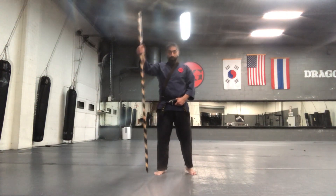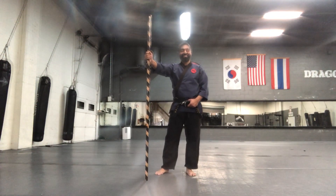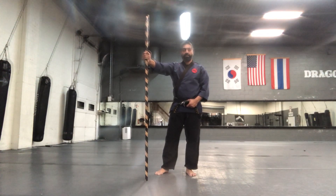Beng su, beng su, long stick techniques. Keep on beng su, basic stick techniques.